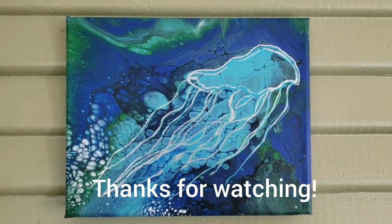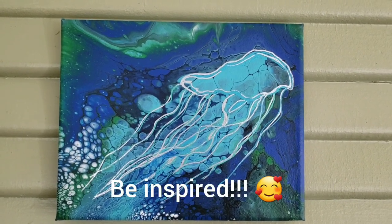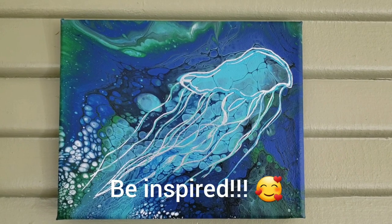There's the results — hope you guys like it! Thanks for watching. Please like and subscribe and be inspired.